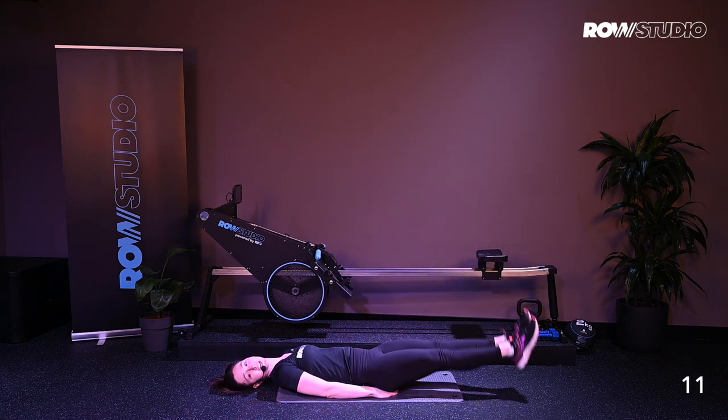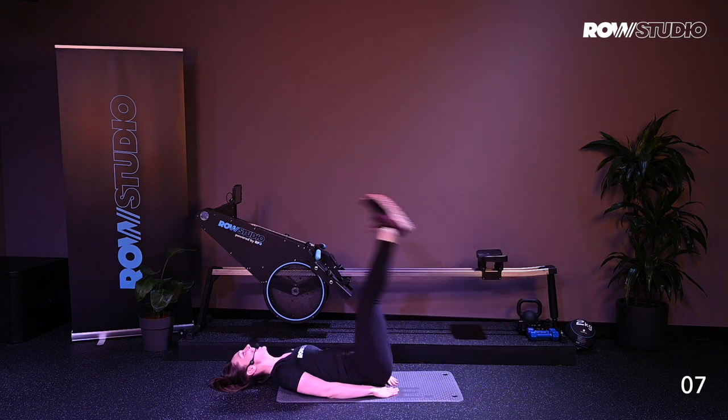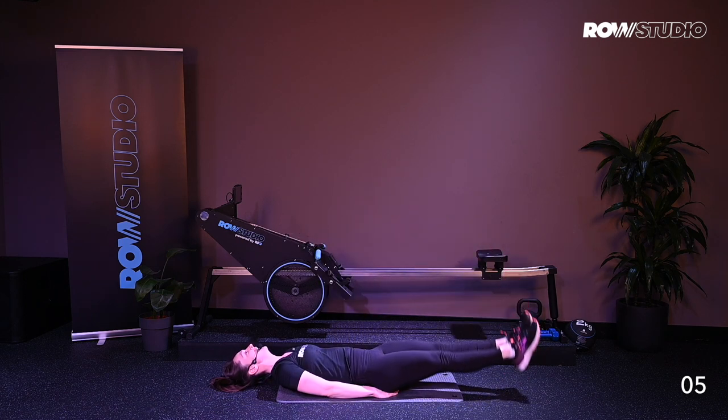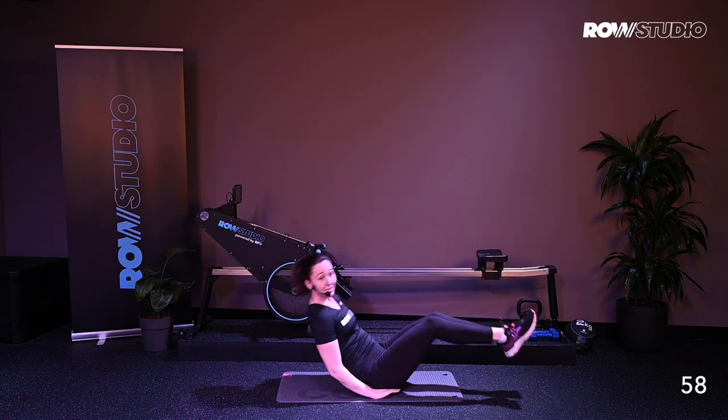15 more seconds here. 10 more seconds. Exhale. Belly button into the spine. Alright, next exercise.